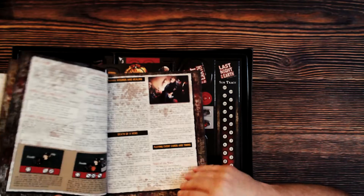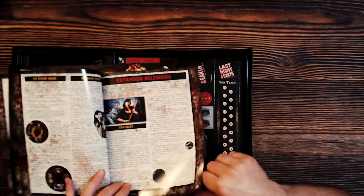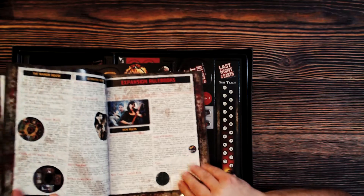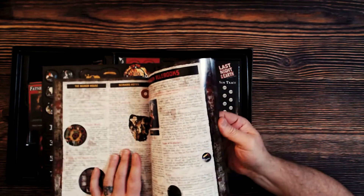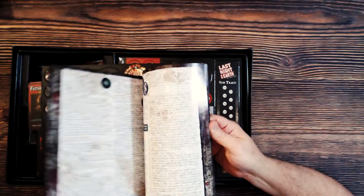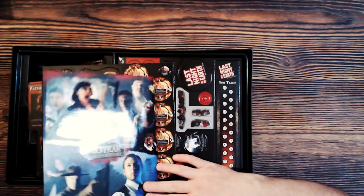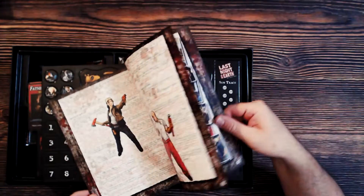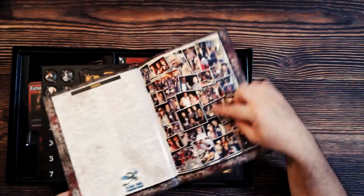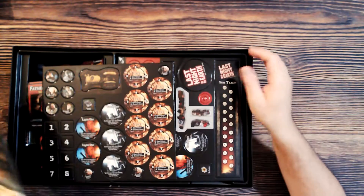Very fancy with the artwork, and a lot of words. We have 24 pages of rules and then the expansion rule books, all of which are contained within the anniversary edition — about 67 pages total if you count all the photos and everything.